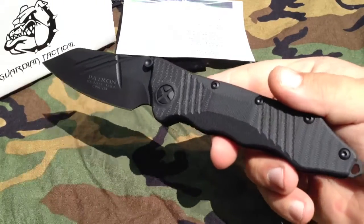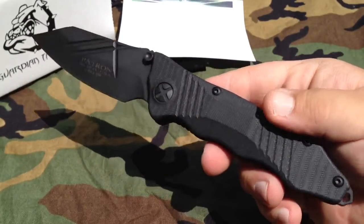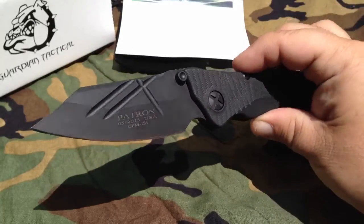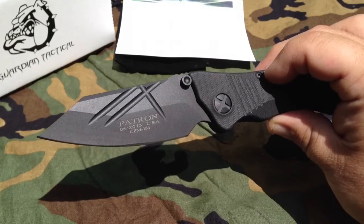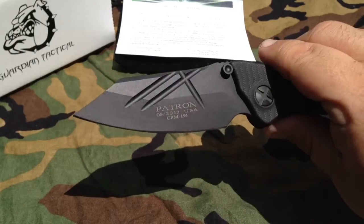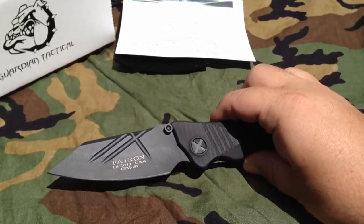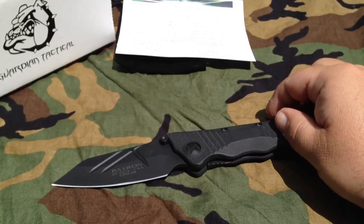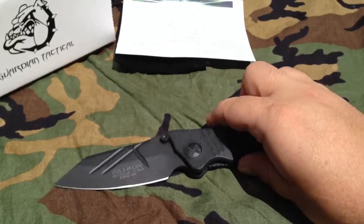This is literally a brand new company — they just launched at Blade Show. There was a special edition available at Blade that is still available in a few places online, with black and orange G10 and S30V. My knife has CPM 154 and G10. They also offer a model with carbon fiber and S30V as a production model, as well as a fixed blade version of this knife.